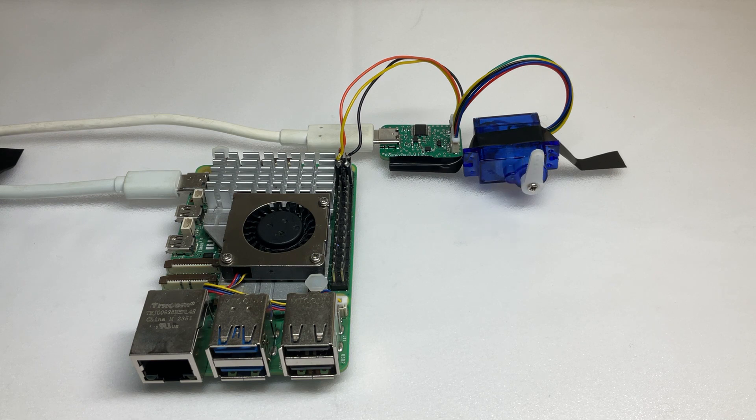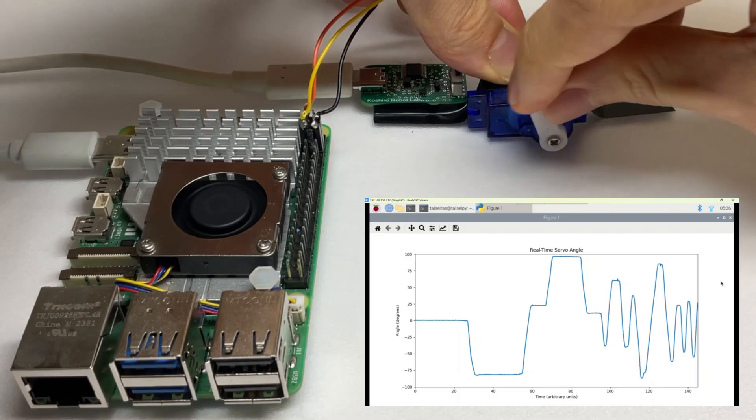Incidentally, the STM32 used in the driver supports hardware PWM, so it can generate PWM signals without being affected by the CPU load or interrupt processing.